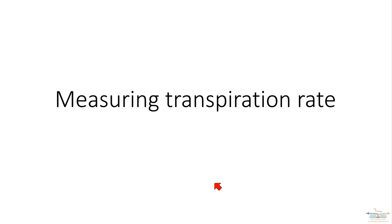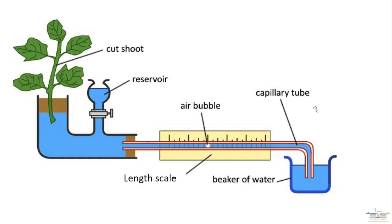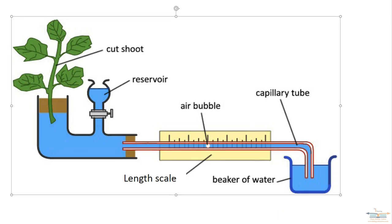In this video we're going to carry on with transpiration and look at how it's measured. The instrument used to measure transpiration rate is called a potometer. It is basically a capillary tube filled with water with an air bubble in it. On the other end you have a reservoir with excess water and a tap that is turned off when you're using it. On the end you have your cut shoot inserted, and there is a length scale, normally in centimeters or millimeters.